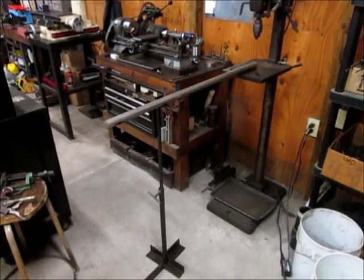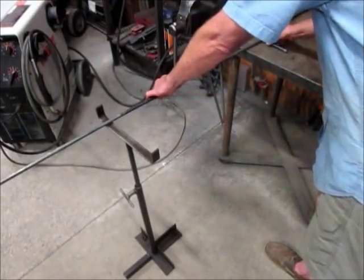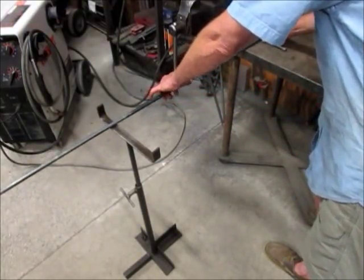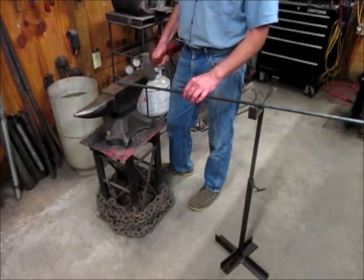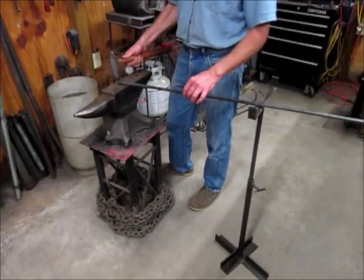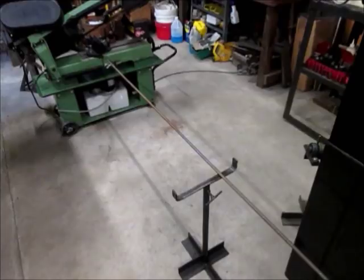You could use it with your drill press to support long parts. If you're working with a small welding table, you can use one as a table extension. If you're forging a taper on a long part, you can use one to help maintain your angle. And of course you can use it with a bandsaw.